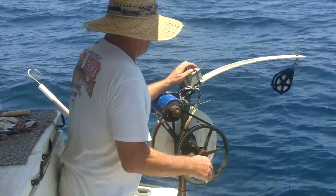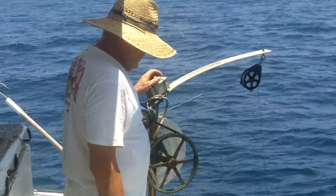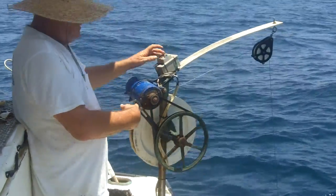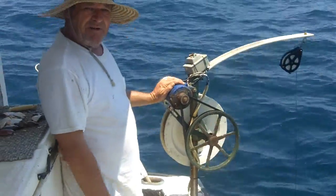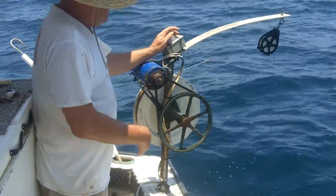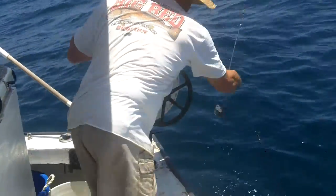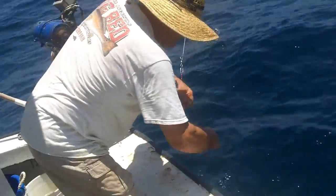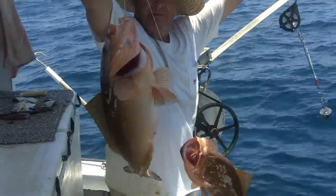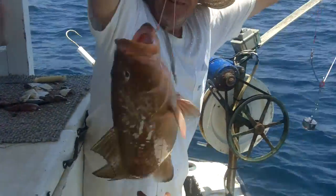There you go, there it is. As you can see, this thing is straining. This is a starter motor — I don't know what kind, I don't know what horsepower — but it's cranking up that fish down there. I got my red leader, so I know he's getting close. Reach over the side, and you get a double. There you go — that's how it's done.